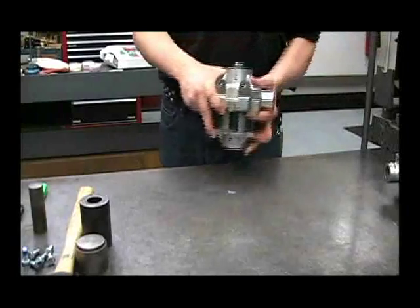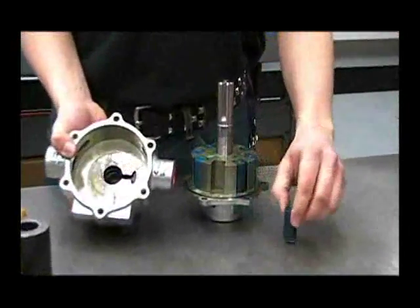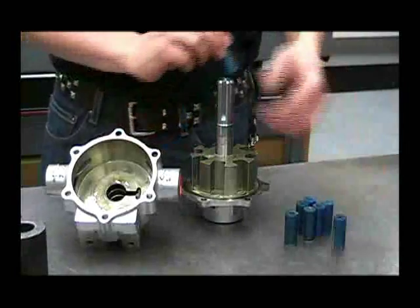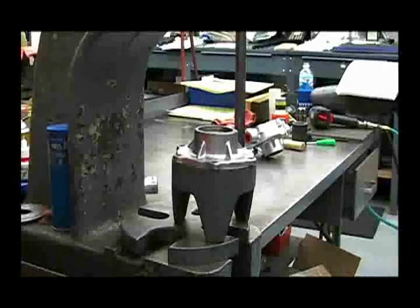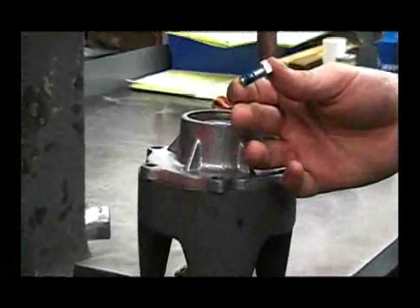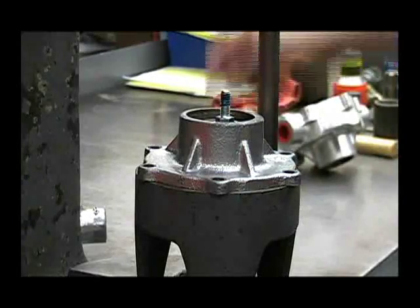Now that we've pressed the pump apart, I can see the inside of the housing and also remove the rollers. Now we're ready to press the shaft and rotor assembly out of the cover. Using another cradle and either a shaft from another pump or one of the bolts from the cover, we can use that to remove the shaft and rotor assembly.